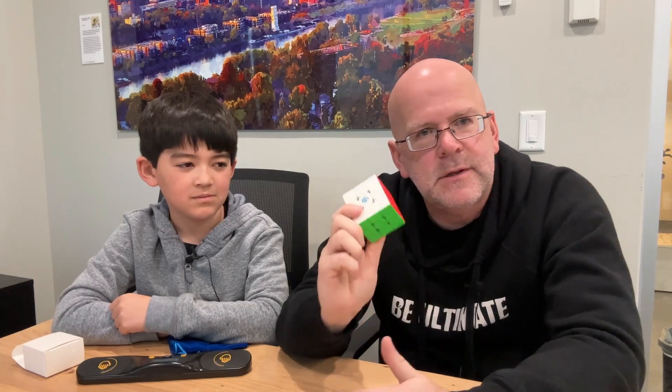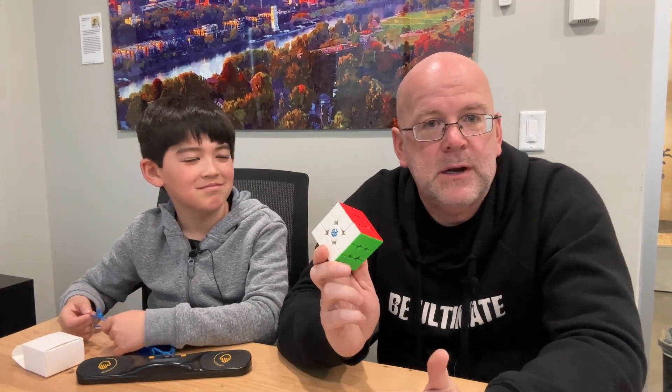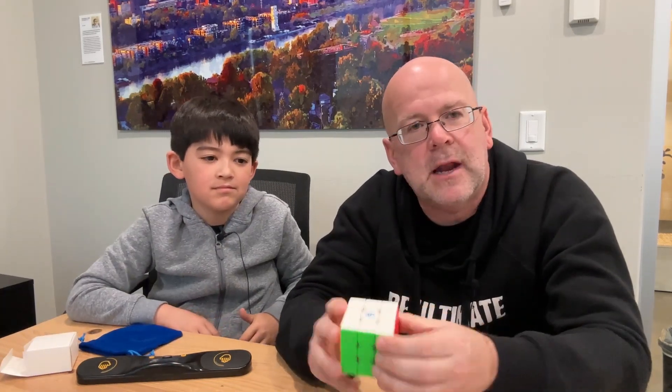Dad Ultimate, Macalester Ultimate - the GAN 356M 3x3 cube. We're big fans. We need to give it a rating of one to five B Ultimates - and it's five! Five B Ultimates. Definitely five - for the price, for how great this feels in your hand and moves around. It's a solid cube. We would get more of these.